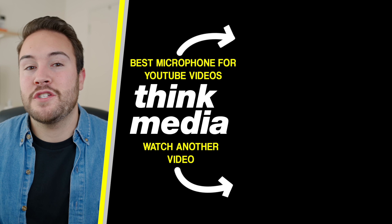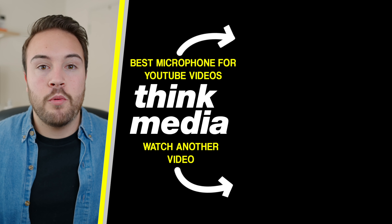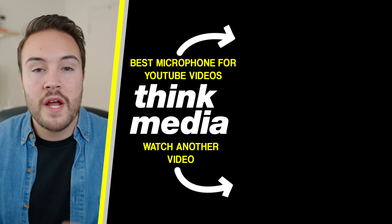That's it for this video. Click on the screen if you want to watch the best mic for YouTube video, which is so important. Audio really is incredibly important when it comes to creating videos. I'll see you guys in the next video.